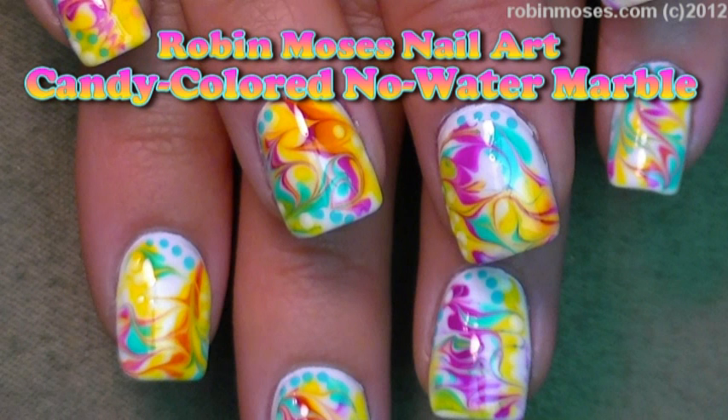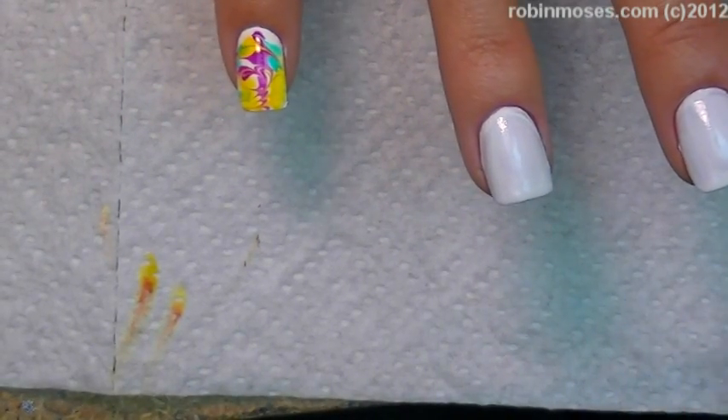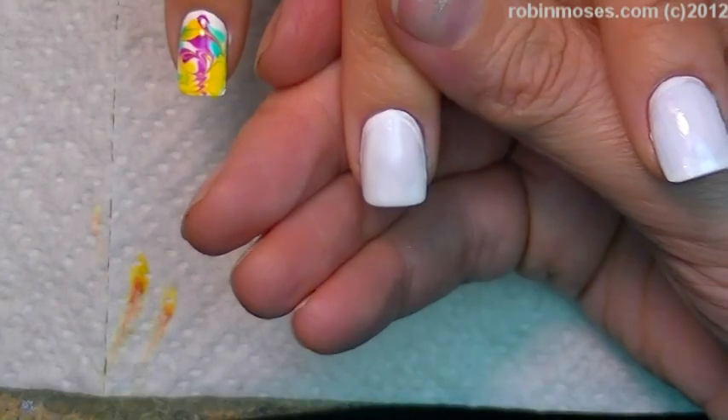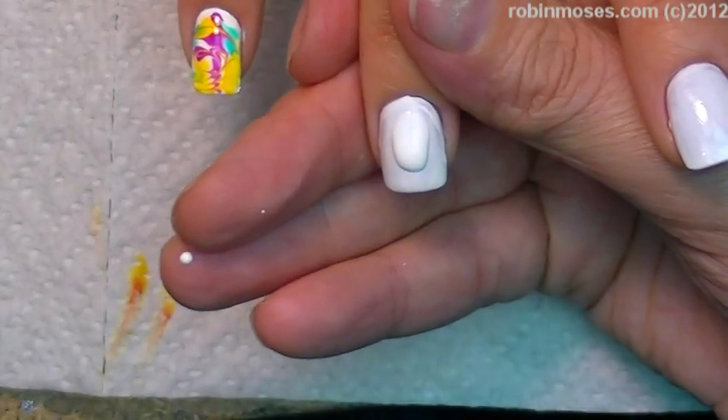Hi, this is Robin Moses and I am working on crash and we are doing a non-water marble. I started with a Wet and Wild white and I'm working with Zoya polishes. This is the second coat.